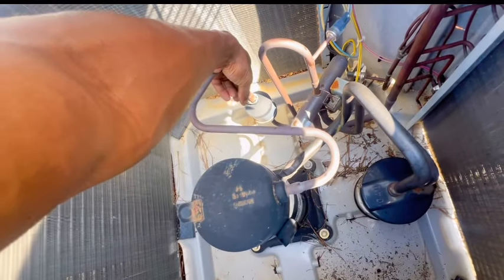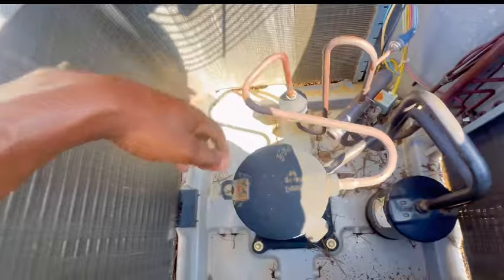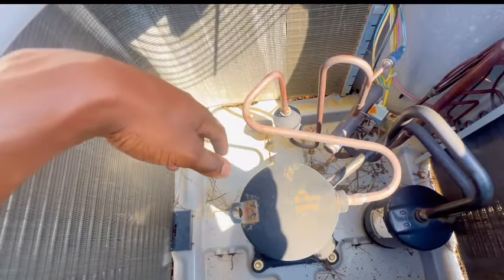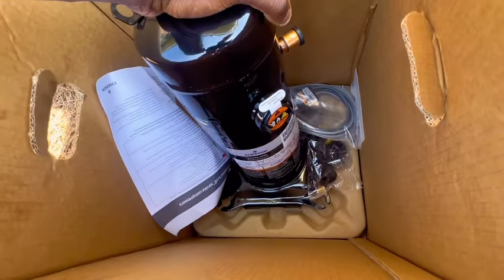I didn't know they had a dryer over here. Might be fine though — might have to just replace it too. Alright guys, this is the new compressor right here.